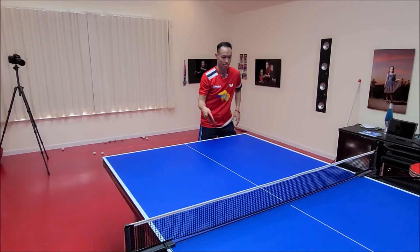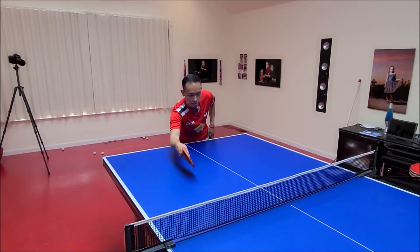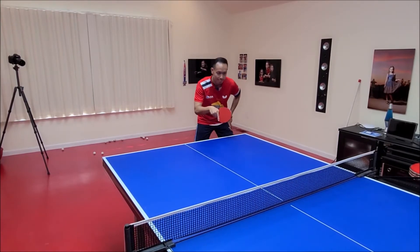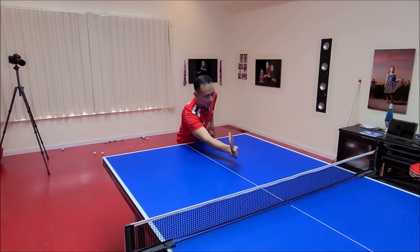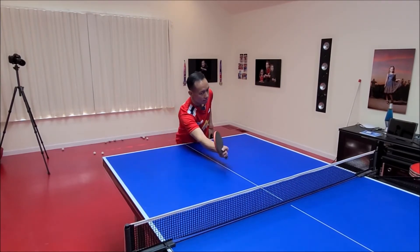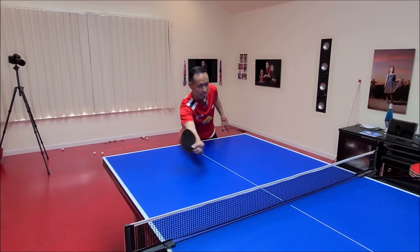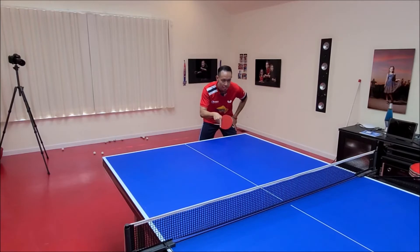Next step is working on the fake motion. Step in with the racket angle like you are about to do a flip or drop short to the opponent's forehand side. Then add the slide flip technique to the fake motion. The key is using the quick snap motion from the fake to the slide.